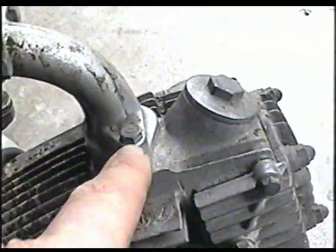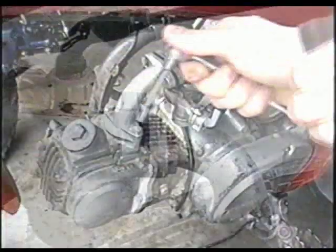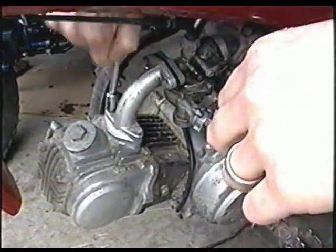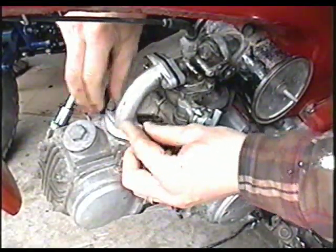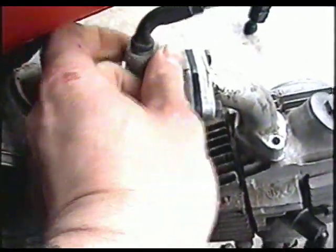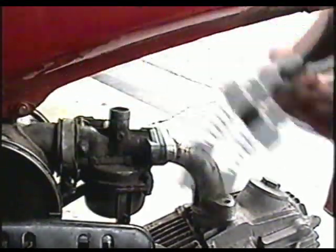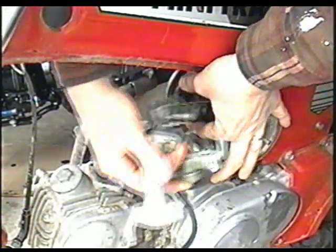You can either remove the carburetor by taking off the two bolts over here or the two down here. I'm going to take off the two down here just so that I don't have to fiddle with the plastic part in here. Before you pull the carburetor off, make sure you've loosened this clamp here with a Phillips screwdriver and remove this part from the carburetor. Then pull the carb from the air filter housing.